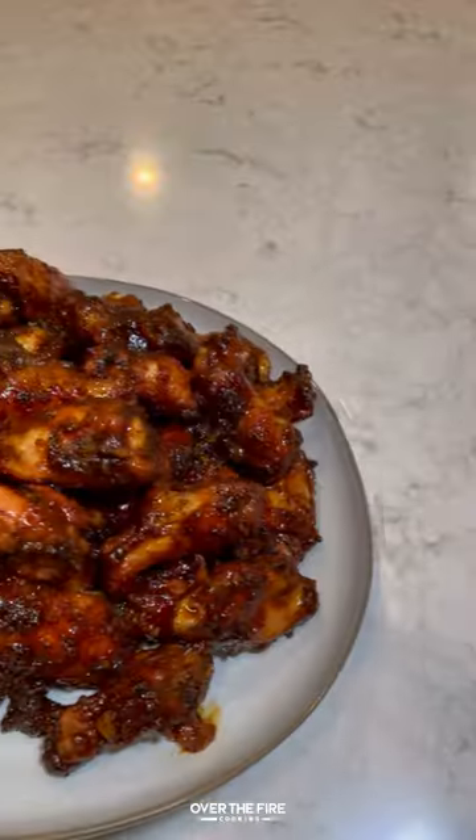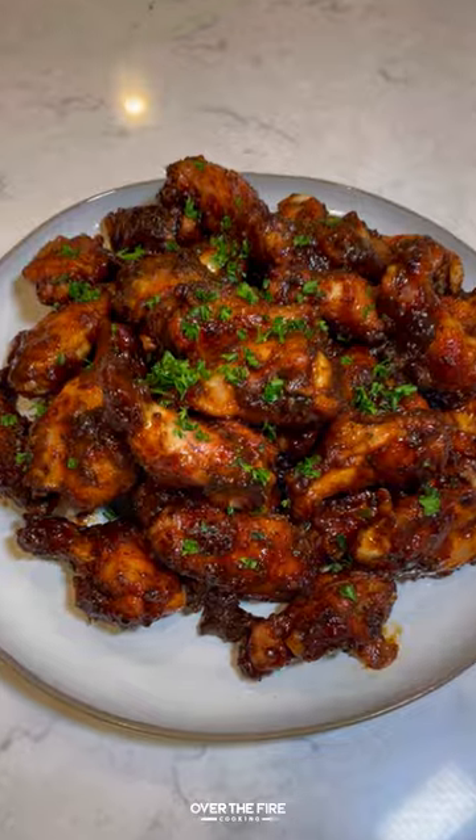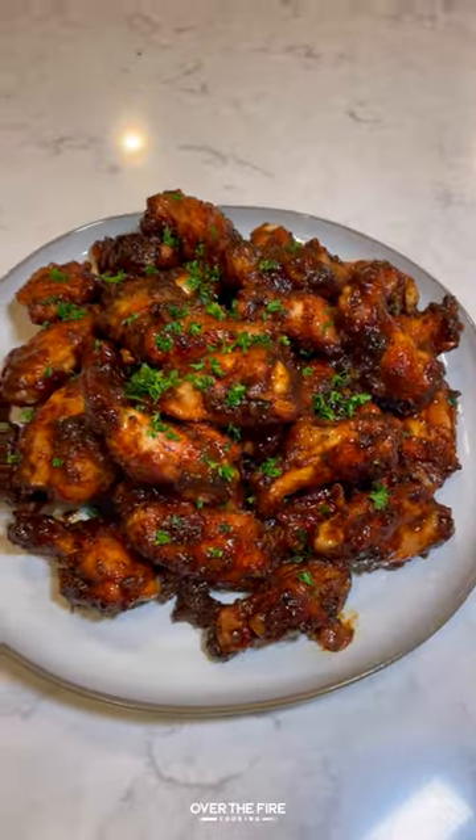Once the sauce is thickened up, we're going to toss our wings in it and top them off with some chopped parsley. This is so freaking delicious.